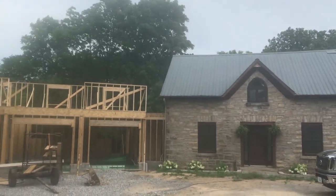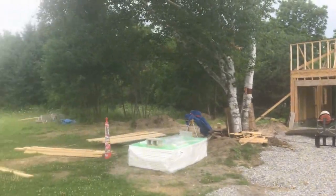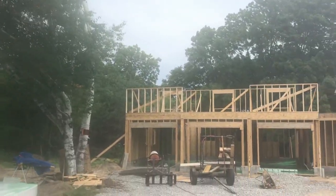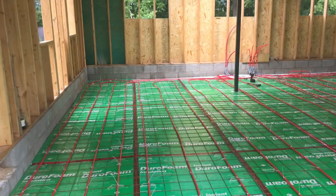Now you can see we've got a little storm blowing in, but starting to get some of the second floor framed up. The back wall is an eight foot wall and the front wall is only a five foot wall — this will make an interesting roof pitch. Here you can see we got all the insulation down.